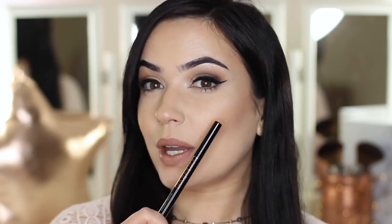Hi everyone, welcome back to the makeup chair. Today we're talking about eyeliner. I've been teaching you guys a lot of different eye makeup looks, but we haven't actually talked about eyeliner yet. So I'm going to show you guys how to do a basic eye makeup and then a basic wing.